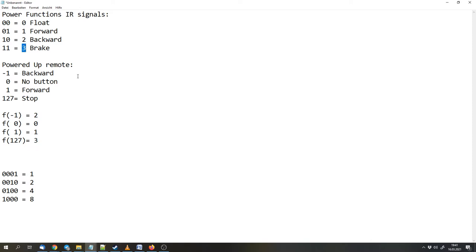The problem is that the Powered Up Remote uses the numbers negative one to drive backwards, zero if no button is being pressed, one if the forward button is pressed, and 127 if we press the stop button. So we have to map the buttons of the Powered Up Remote to the Power Functions infrared signals: map minus one to two, one to one, and 127 to three.